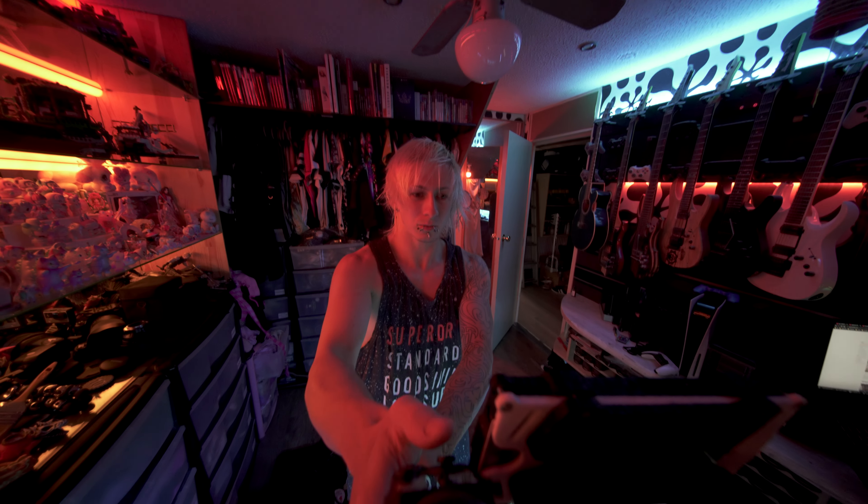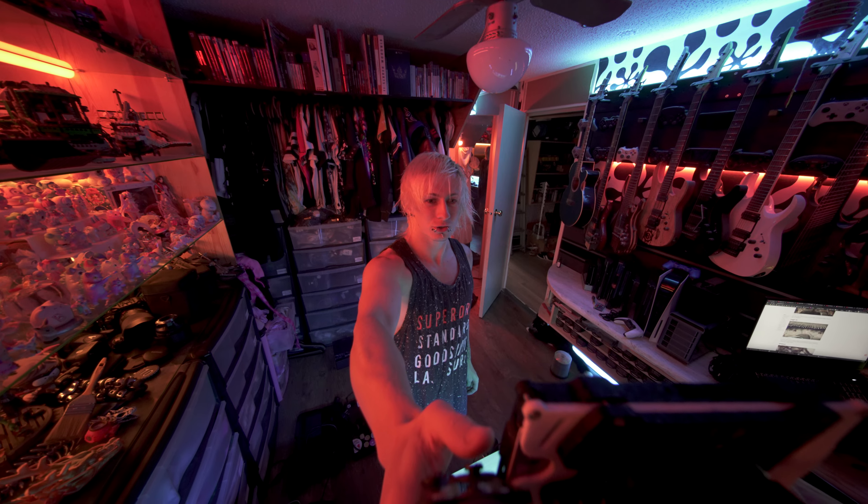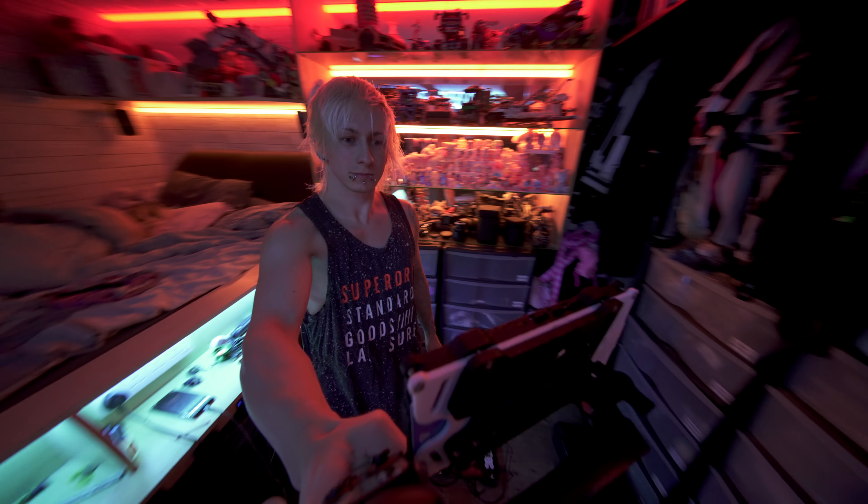Okay, so now that we're recording — look at this view, it's quite interesting. Look how wide it can go. I can pretty much shoot my whole room. Trippy, huh?